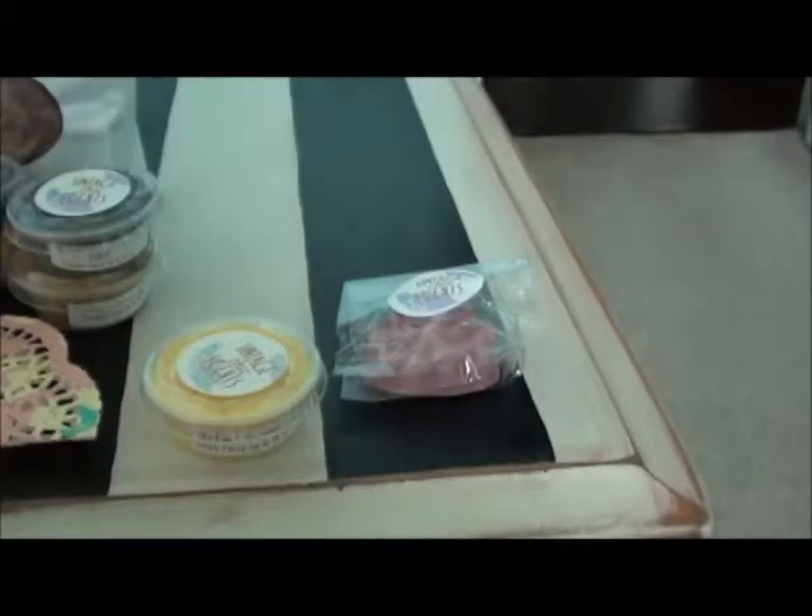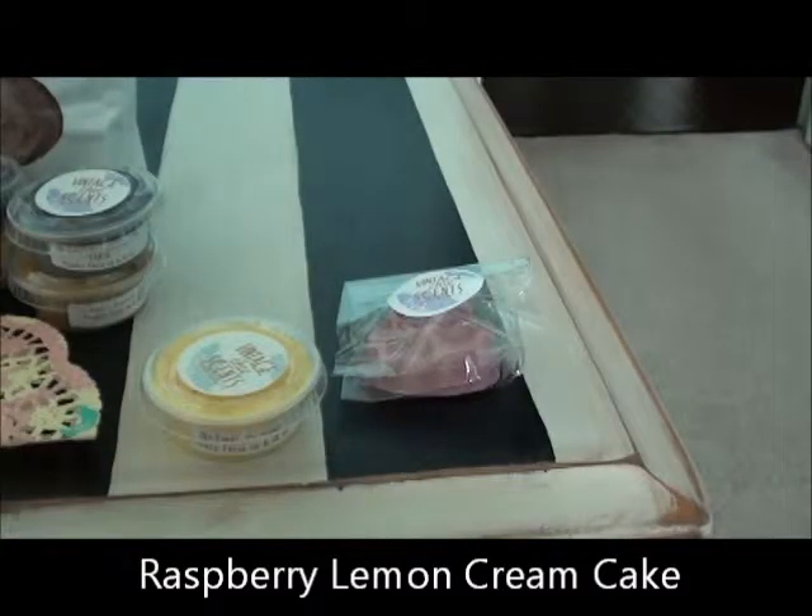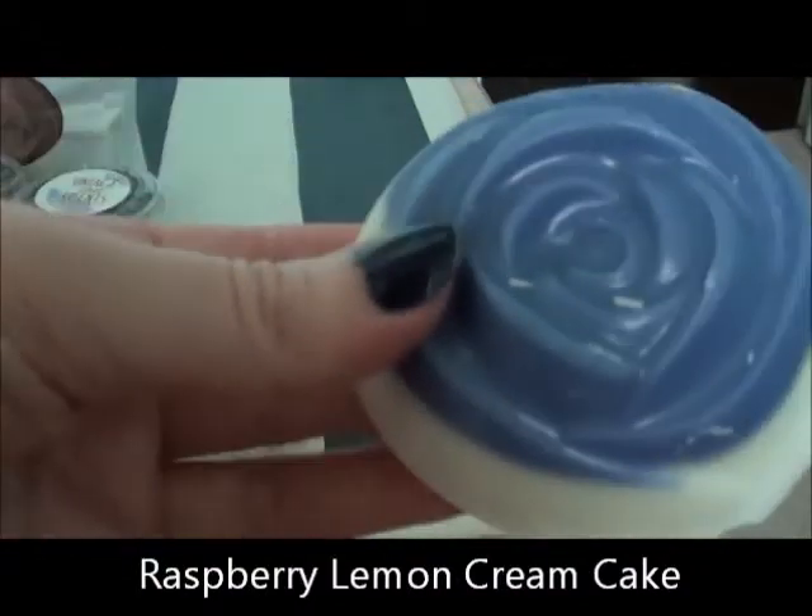I got the jumbo rose in Everlasting Love — I think she was doing this special for her anniversary. I can't remember what was supposed to be in it; I thought raspberry cake. It smells good — I'm not really getting a lot of raspberry but it should be nice.